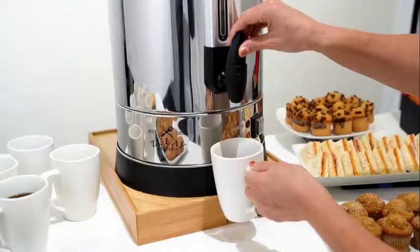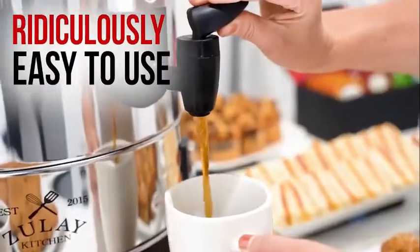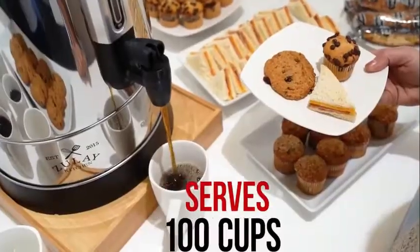Zulai Coffee Urn is perfect for any event or gathering. Ridiculously easy to use and serves up to 100 cups of coffee.